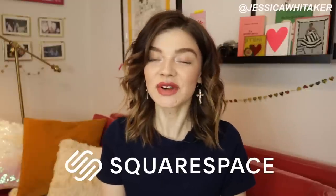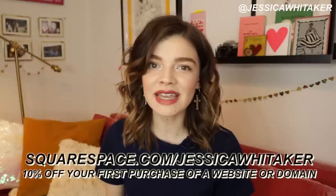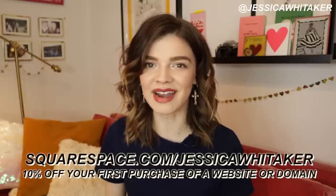Before we get into the video, I want to thank Squarespace for sponsoring this video. Squarespace is an all-in-one website platform where you can build a beautiful professional website you'll be proud to share with clients, and you can also have your domain, an online store, and even do email campaigns. I've been using Squarespace for about two years. They have award-winning 24/7 customer support and an in-depth online help desk. Head to squarespace.com for your seven-day free trial, and go to squarespace.com/JessicaWhittaker to get 10% off your first purchase.